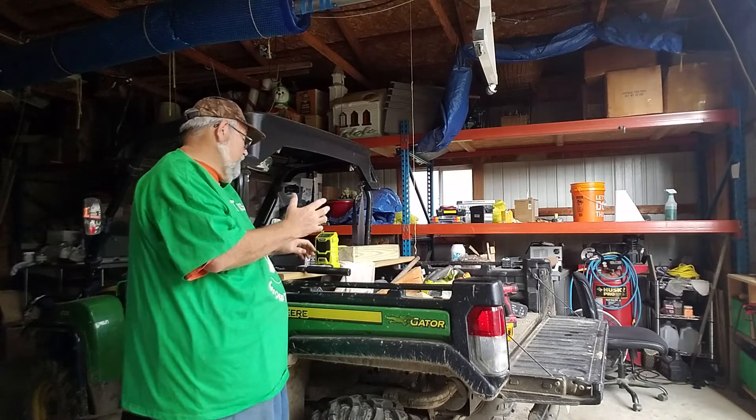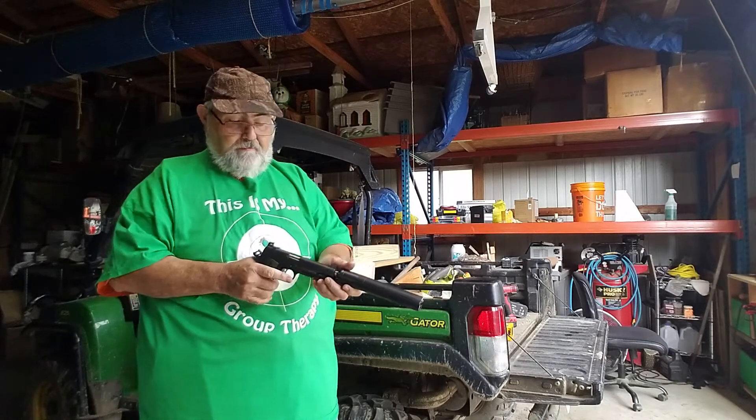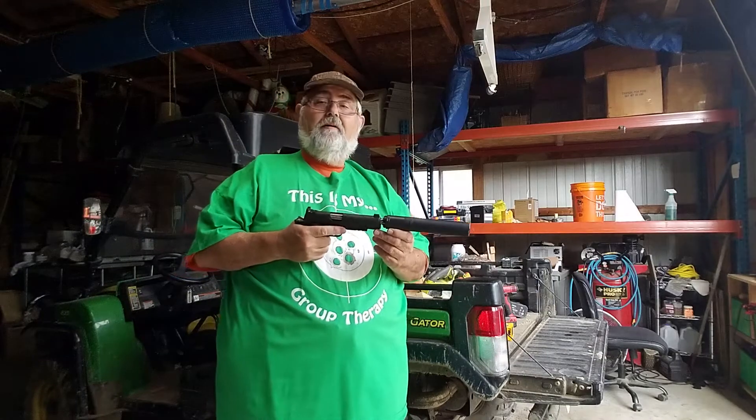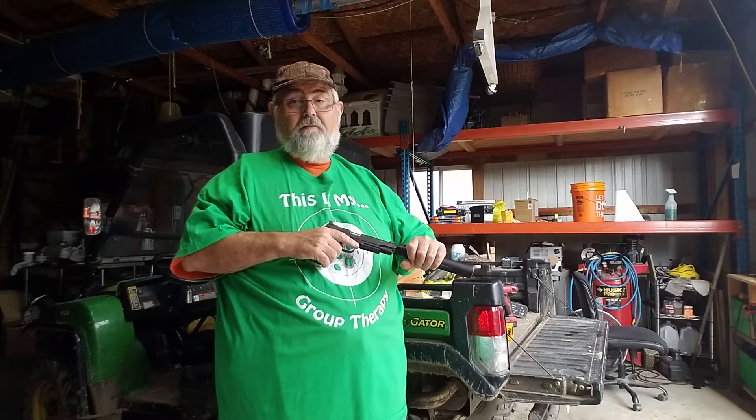I was so happy yesterday — after I chased the UPS guy down — I got my Kimber 9mm 1911 back. I had bought it only a week ago, so I mean they got a turnaround pretty darn good.